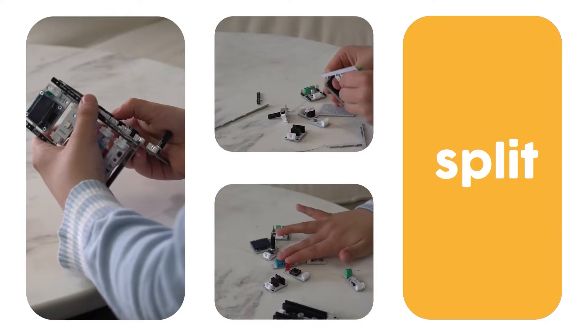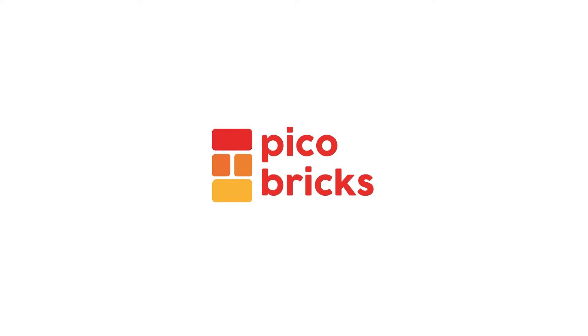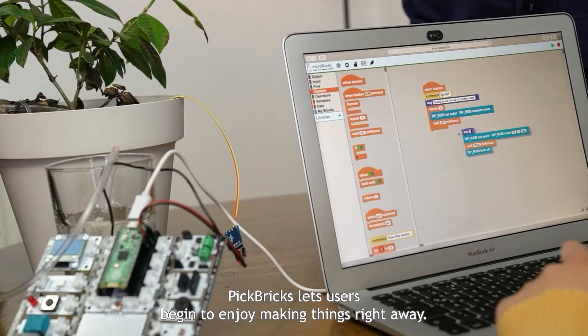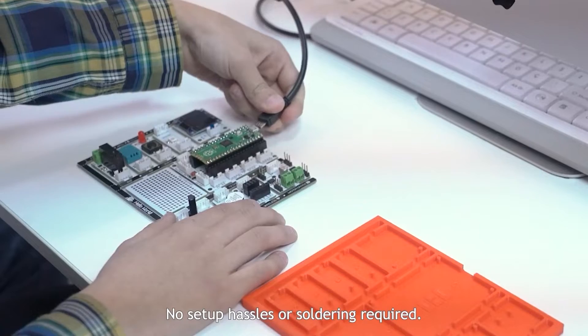Make. Run. Split. Merge. Meet the brand new Pickle Bricks. Pickle Bricks lets users begin to enjoy making things right away. No setup hassles or soldering required.